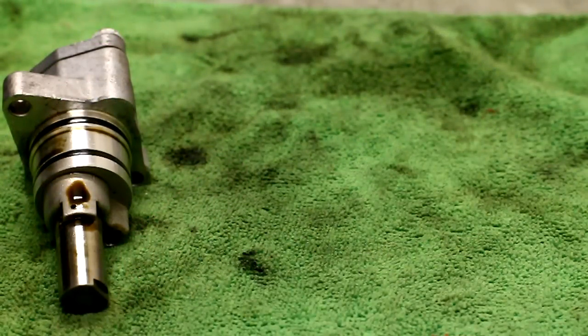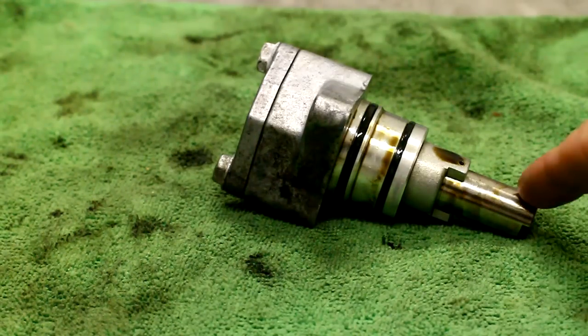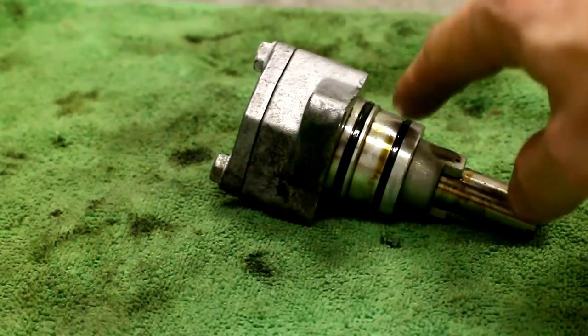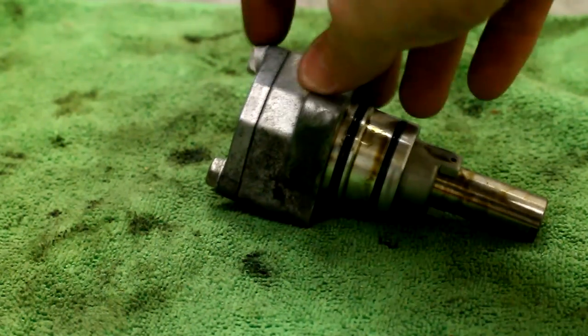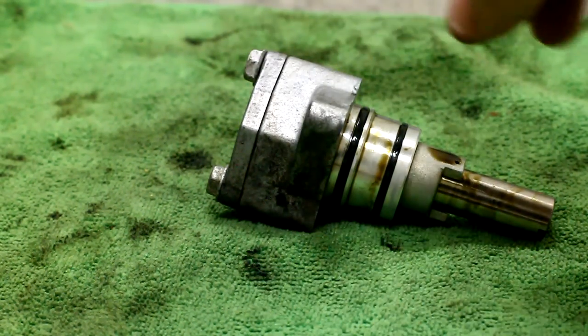Next up I want to show you how to take the tensioner apart. It's very simple — it literally will fall apart. Most importantly I'll be able to show you how it goes back together. This is the entire assembly. You've got the plunger sticking out one side. Make sure your seals are good, mainly this O-ring right here. There's the plate on the back. I also recommend while this is on the car breaking these two bolts loose — it just makes it a little bit easier than trying to do it while it's in your hand.